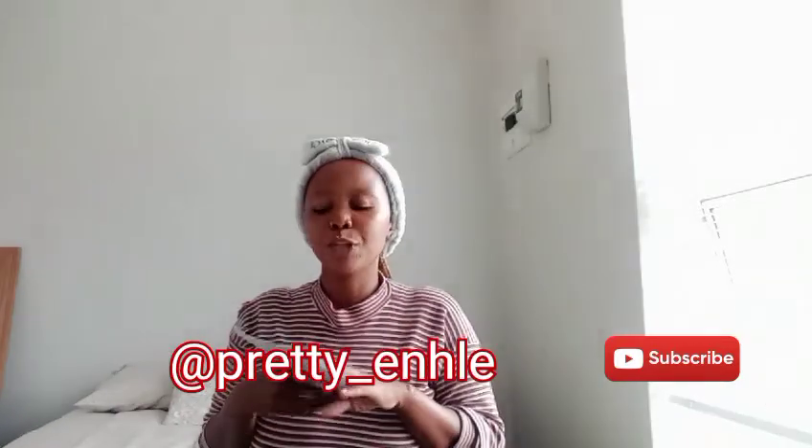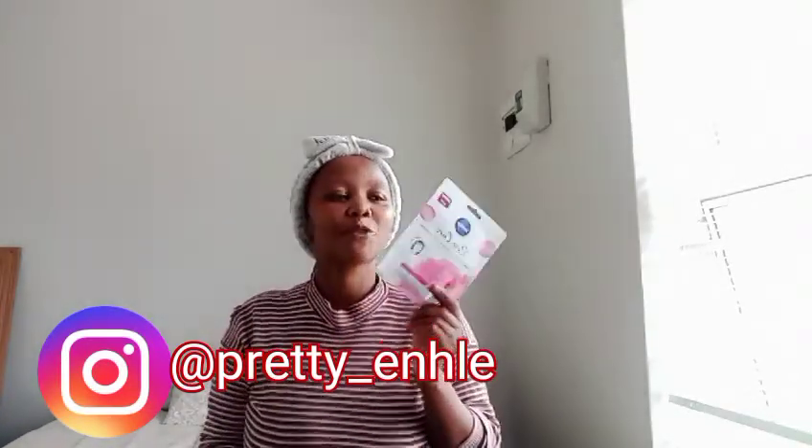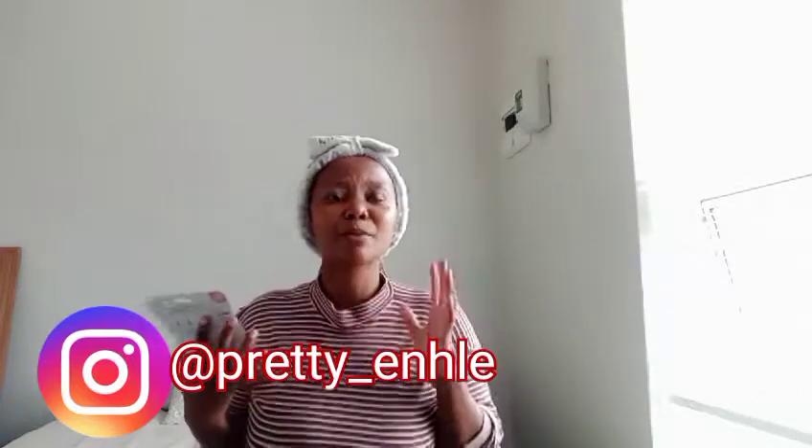So today I will be reviewing their sheet mask. If you know me, you know that I love sheet masks. I use different sheet masks, and there is this one from Nivea. Let me show you the thumbnail. Today I am going to be reviewing this sheet mask with you guys.